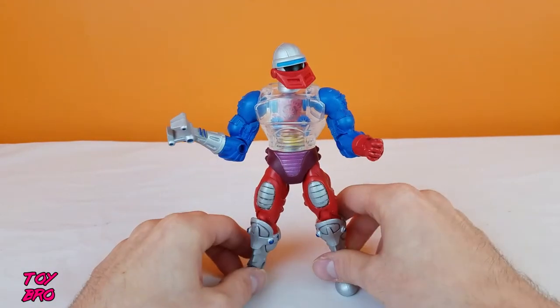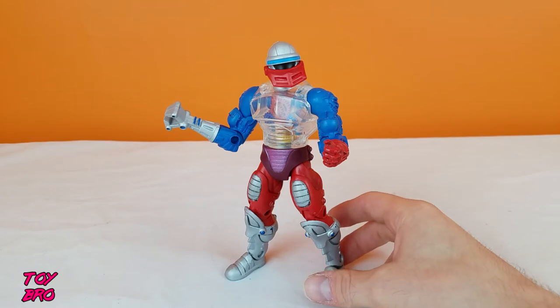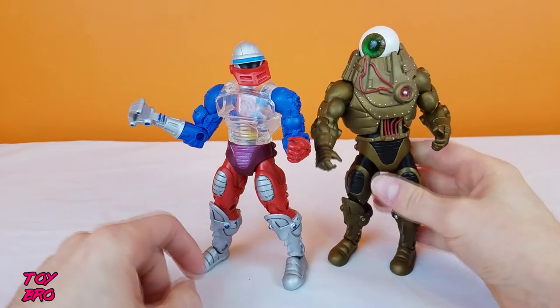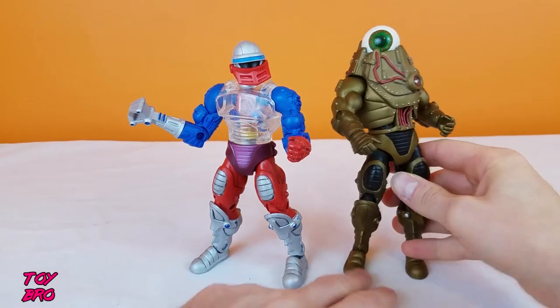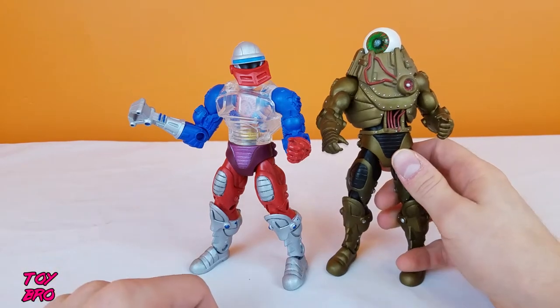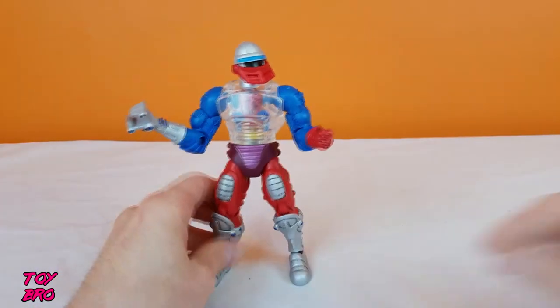As far as the sculpt goes, he is kind of half reuse and half new in terms of what he offers. He's got the lower half that is entirely from the Optic figure — from the waist, from the crotch piece down, they are identical. Optic gets most of that from Trapjaw, just with a different crotch piece. They are identical, but at the same time very much different because of the paint applications, which is pretty cool. A fresh coat of paint really changes the entire look of these legs.